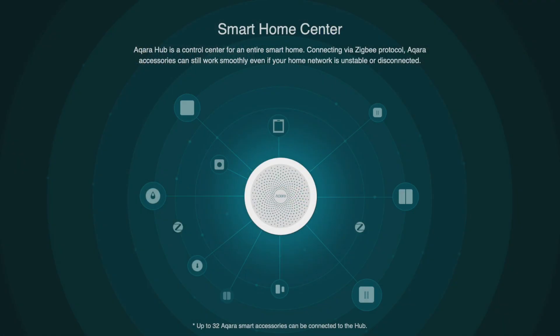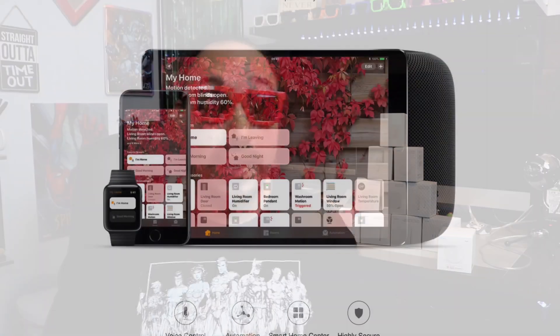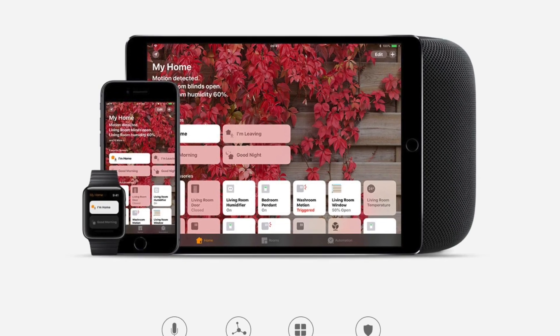The Hub is the main piece and everything works together with all these individual accessories, which is really cool. The Hub also works with HomeKit, which my followers are big fans of. It works with Siri, also works with Echo and Alexa devices, and works with Google Home. I got them working on both and they work pretty well — good for turning on and off lights, though checking sensors is still coming.